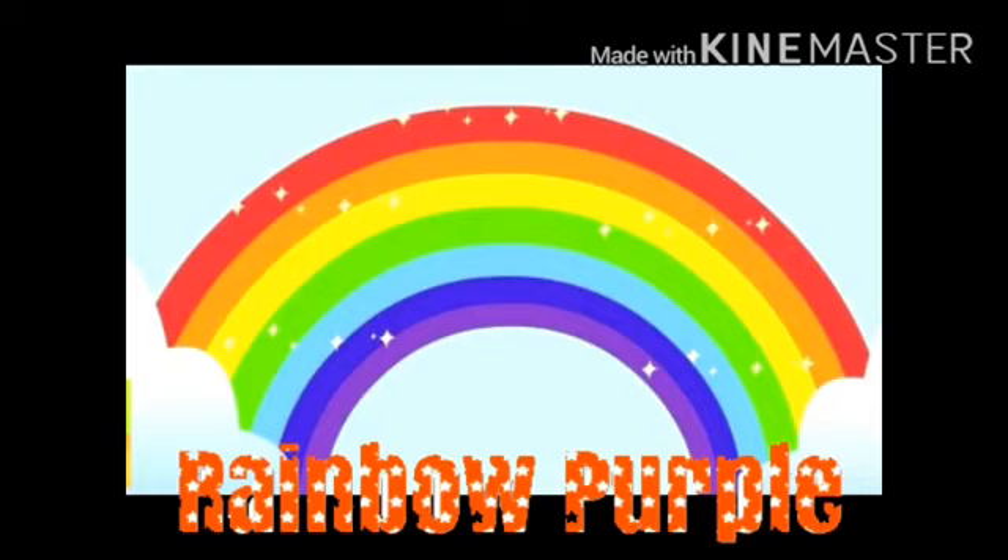Now let's repeat once more. Rainbow purple, rainbow blue, rainbow green and yellow too. Rainbow orange, rainbow red, rainbow smiling overhead. Come and count the colors with me.